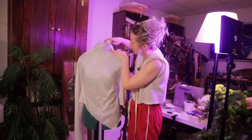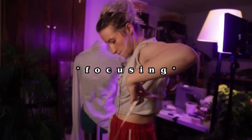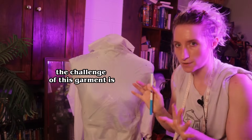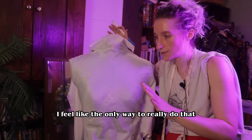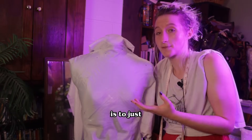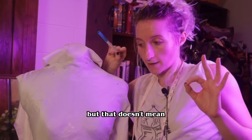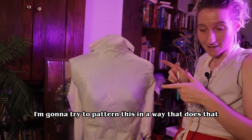I should probably stop blathering and actually focus on what I'm doing here. I tried to tack this down really smooth because I feel like the challenge of this garment is actually getting it to support the girls — the sisters — your boobs. I feel like the only way to really do that is to just have it fit really tight. I obviously don't have the biggest chest, but that doesn't mean that I don't need some emotional support. I'm going to try to pattern this in a way that does that.